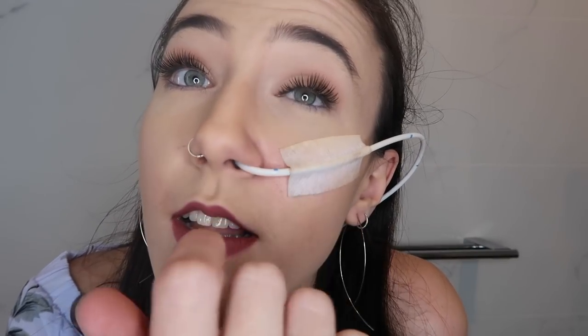Okay, so the first thing I want to show you are the lashes. I actually really like them. I know I'm not great at putting lashes on, but these look quite natural in real life — the studio lights and camera make them look a bit more fake, but in person I think they look great.